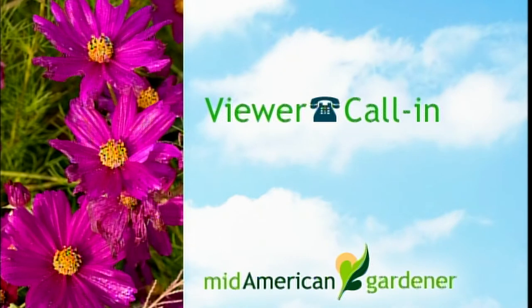Caller Rick from Shelbyville planted mums three or four years ago. They're very tall, doing great, but falling over. He wants to transplant them and asks when to do it and how to keep them upright. The panel explains the height issue is from not pruning — back in June or early July you'd cut them back, and at this point staking is the option. For moving or dividing, early spring — April or even May — is ideal, then cut them back in June.